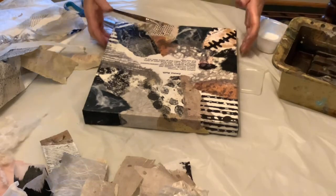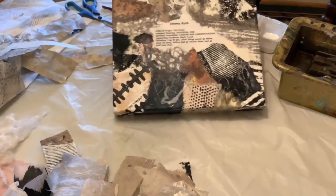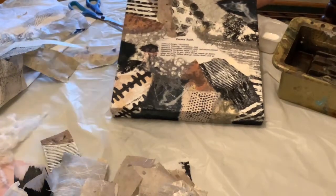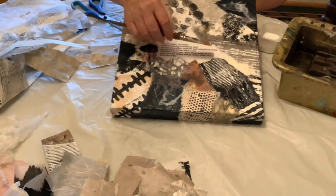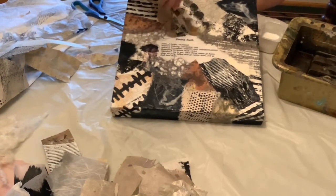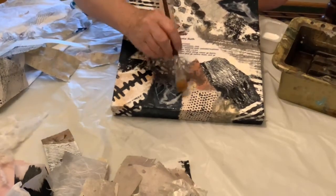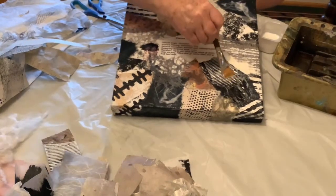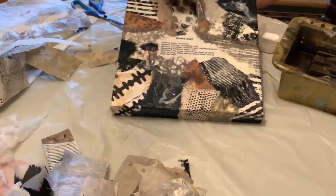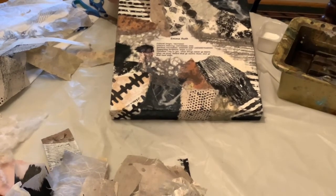I don't know if I'm finished yet or not, because I have to look at it for a day or two, think about it, and evaluate what I've done and if I want to change something. You can still change things — you could even gesso over parts of it that you don't like and redo it. But right now I think I'm fairly pleased with it, and I hope you enjoyed watching.